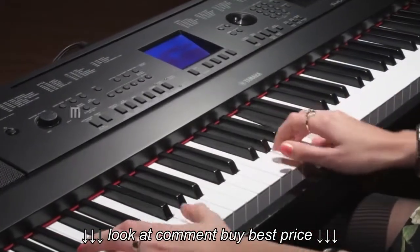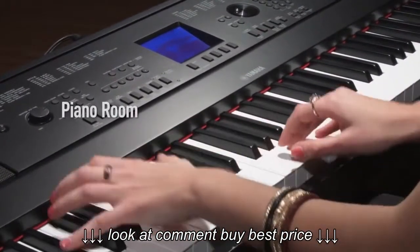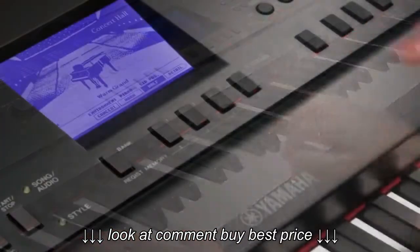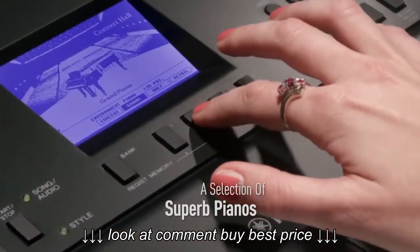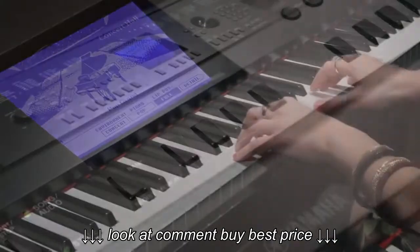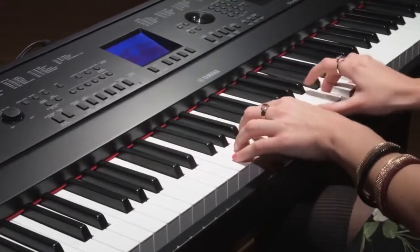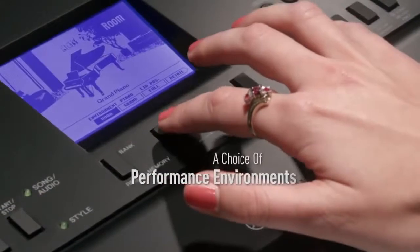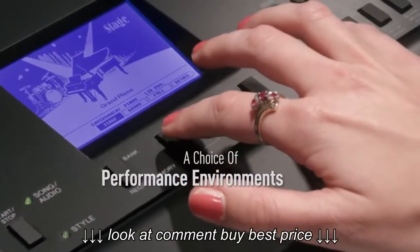For pure piano performance, there's Piano Room. Here you will find a selection of pianos which are ideal for performing different types of music. You can adjust the piano's lid position, change the touch sensitivity of the keyboard, and select a location for the piano to recreate the ambience of different performance environments.